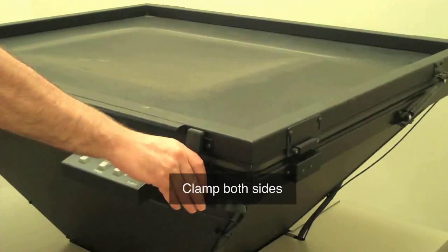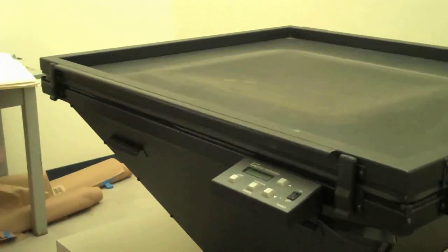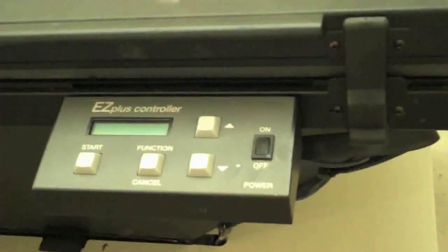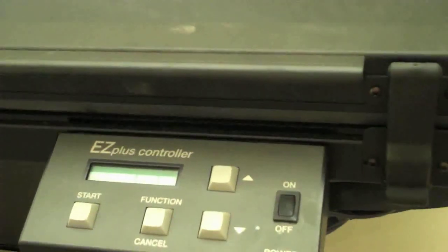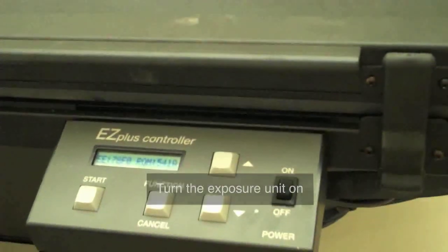Now granted, you're going to be doing this in a safe light situation, so it'll be a little bit different than what we're doing right now. At this point, what you want to do is go over to the panel, which is right here, and push it to on.